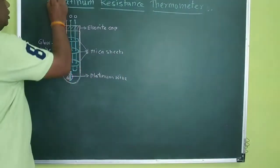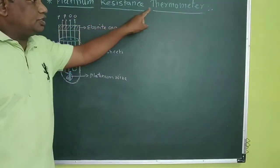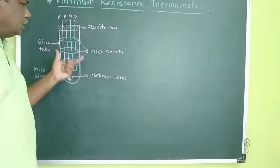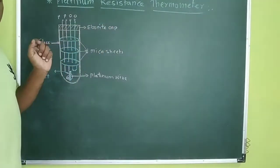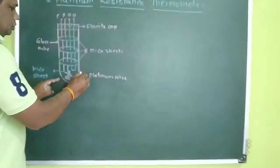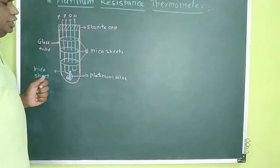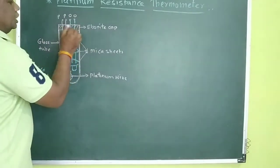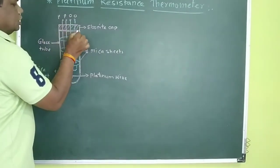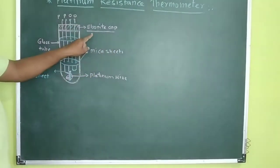Platinum is one of the examples where we can construct the Platinum Resistance Thermometer. It is a very easy construction, similar to the Mercury Thermometer. It uses a long glass tube, which is initially evacuated. This glass tube has a cap — this is called the ebonite cap.